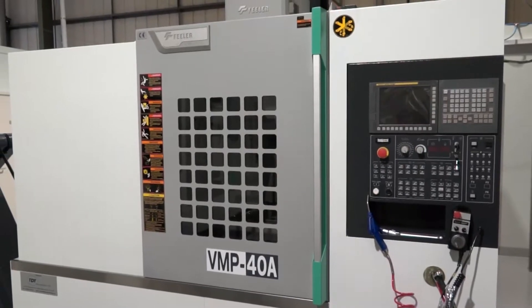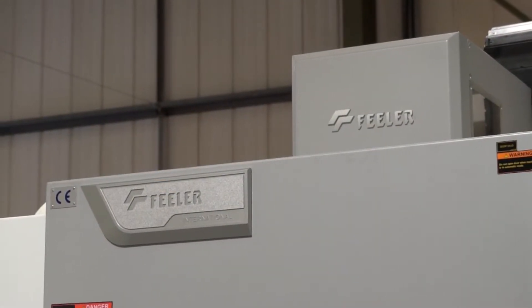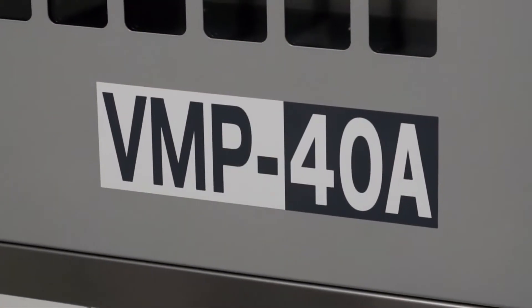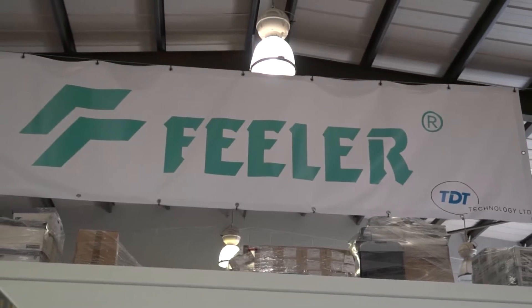It's a popular machine around the UK as well — there are a lot of them installed. Would you have any idea how many of these Feeler VMP machines are sold around the world? Not really, but it's going to be a big number. Feeler are manufacturing thousands of machines every year.